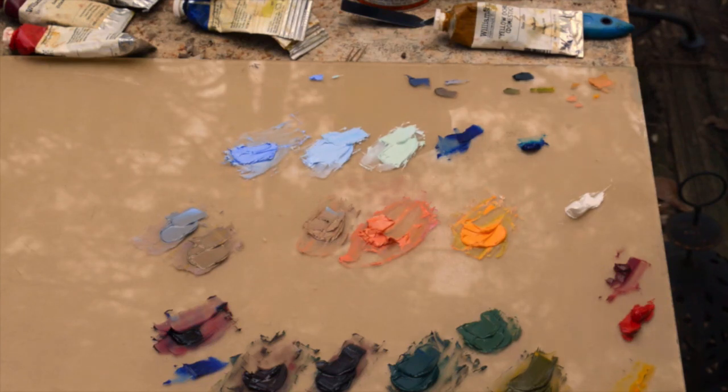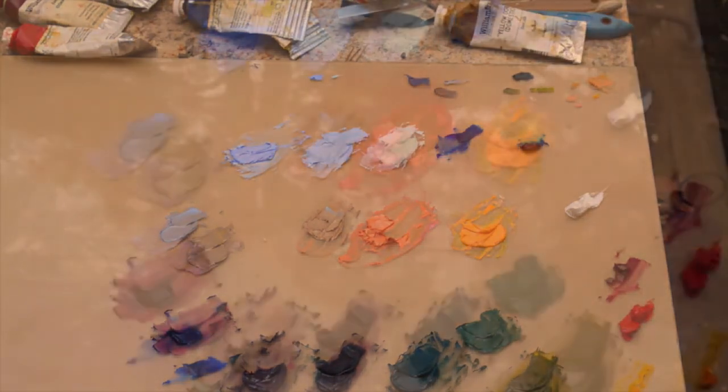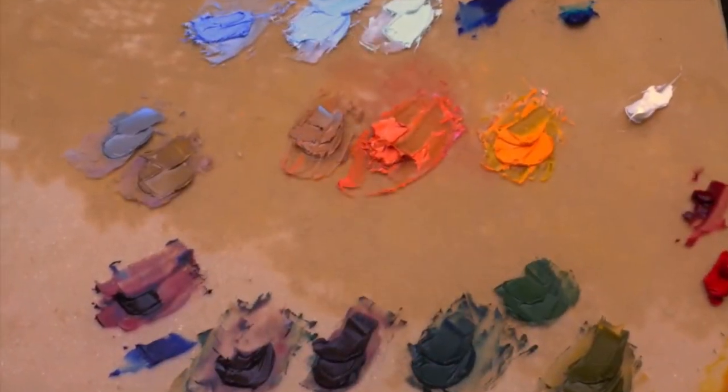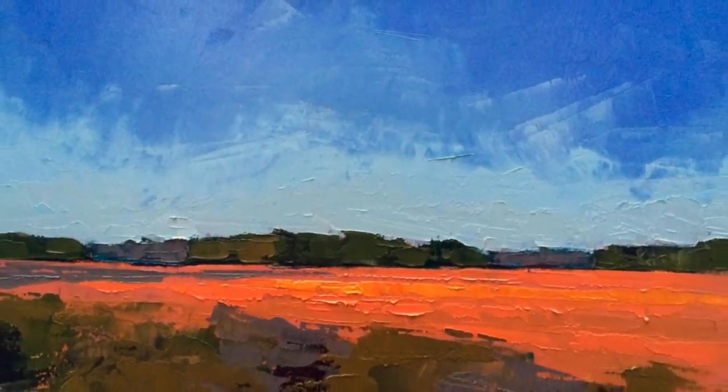And there we have it — this is our palette for the painting. Here's the finished painting. I hope that was helpful. Happy painting!